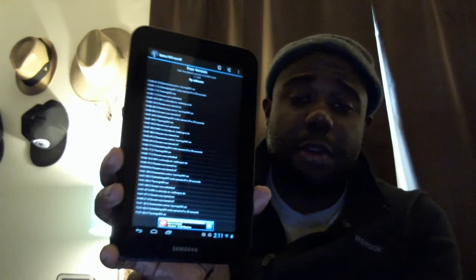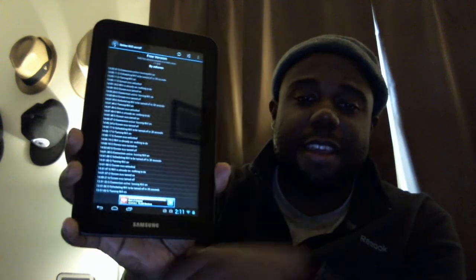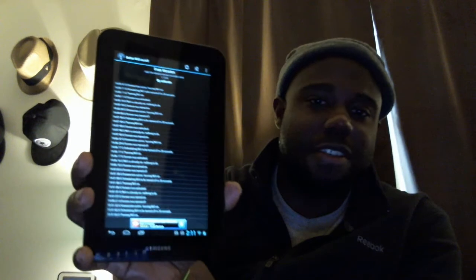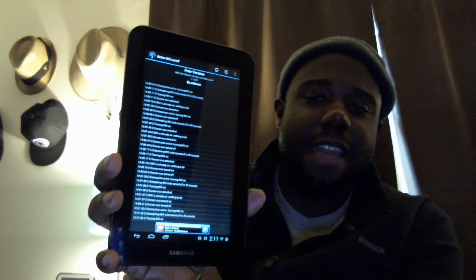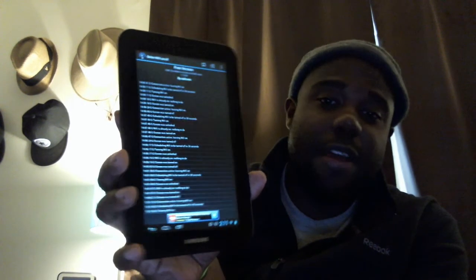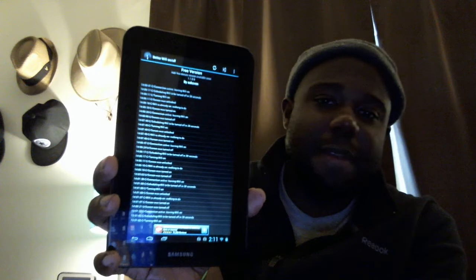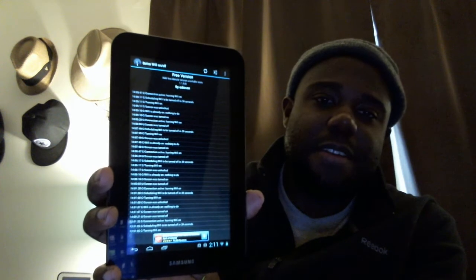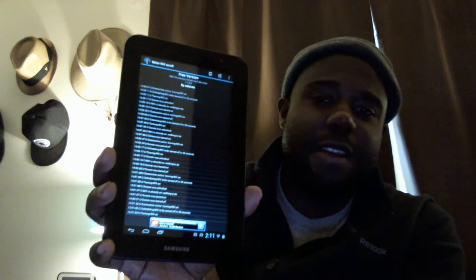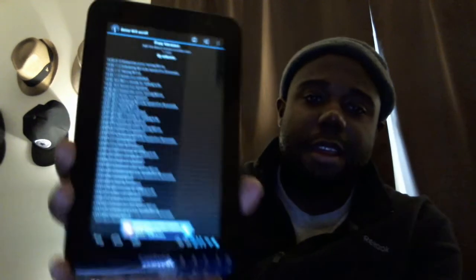What happens is you leave your Wi-Fi on when your tablet isn't necessarily connected to Wi-Fi, so it just keeps searching and never connects because you have to actively use it to connect. What this app does is scan at an interval — maybe every minute or couple of minutes — and then connect in the background, so by the time you turn your tablet back on, the Wi-Fi connects.